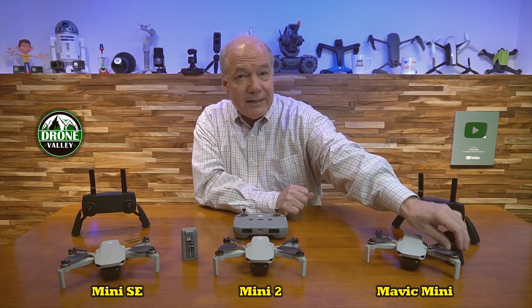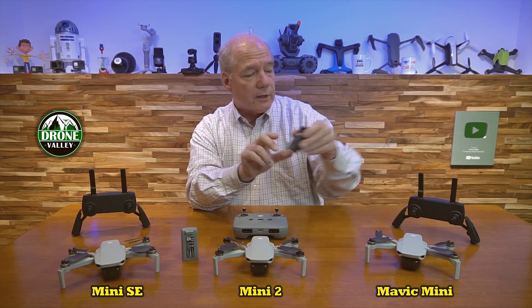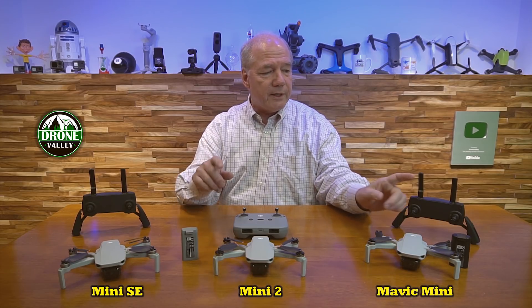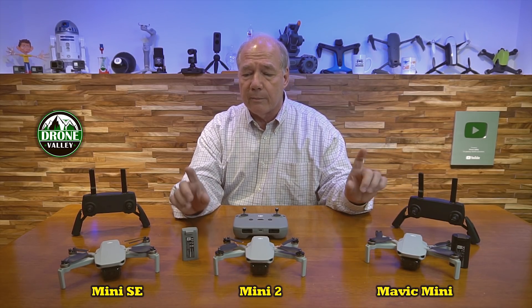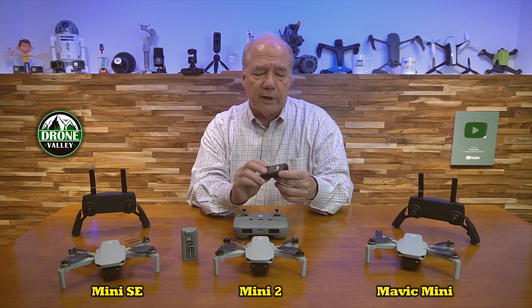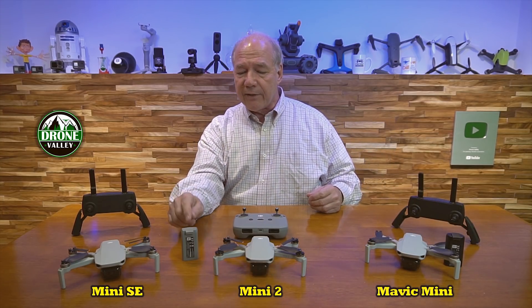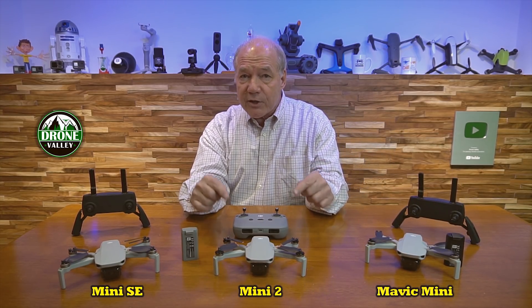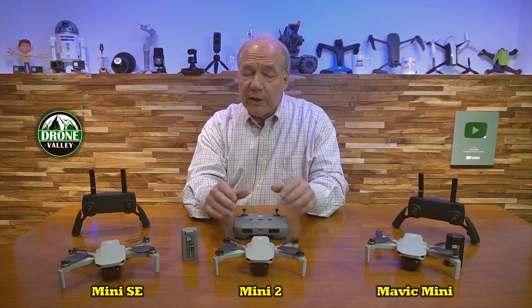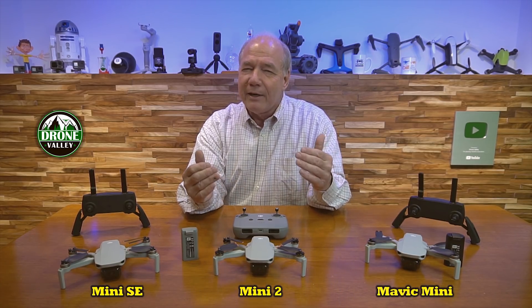DJI decided to go with a lithium-ion battery on the Mavic Mini, which was the first for them — most of their drones use a lithium polymer battery. As an engineer, I think that's part of the reason the drone had trouble with the wind. The primary difference is that lithium polymer has more punch — it can deliver higher current bursts — whereas lithium-ion delivers current in a very orderly fashion and doesn't like big bursts. When they moved to the Mini 2 with lithium polymer, it's way more stable in the wind and can handle a level five wind.